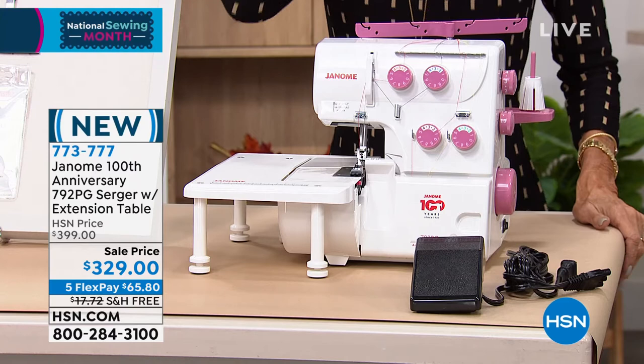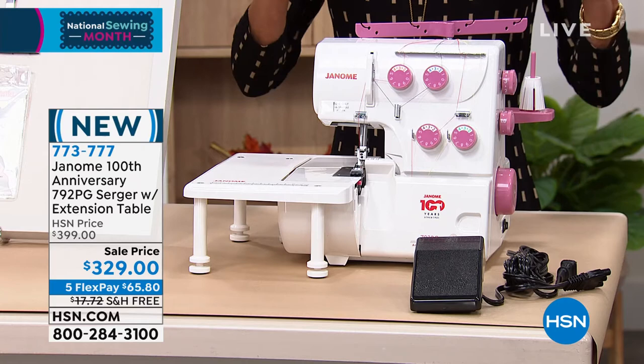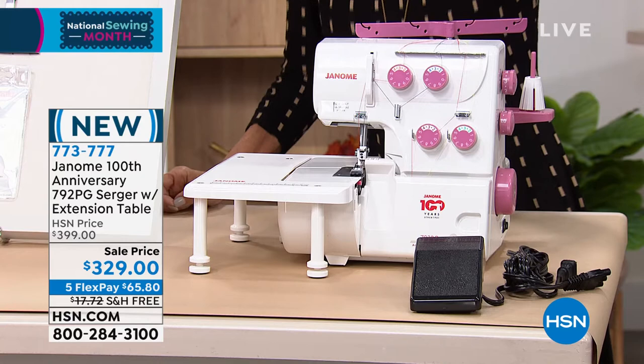Sergers are so expensive. We all know that when you go out to buy one, you can pay hundreds and hundreds of dollars for a serger. Today, I only have 248 of these — I think it is 241 — to go around.